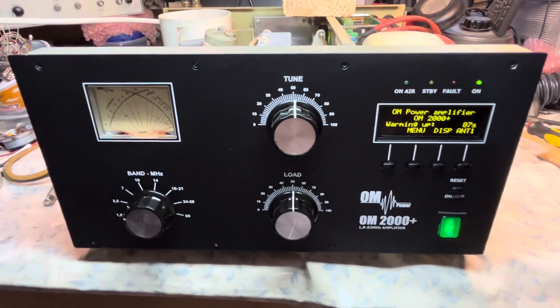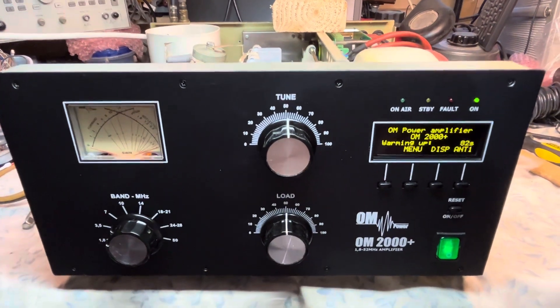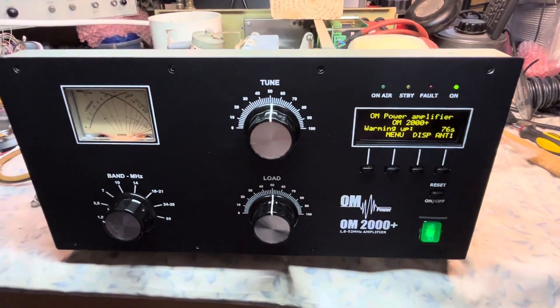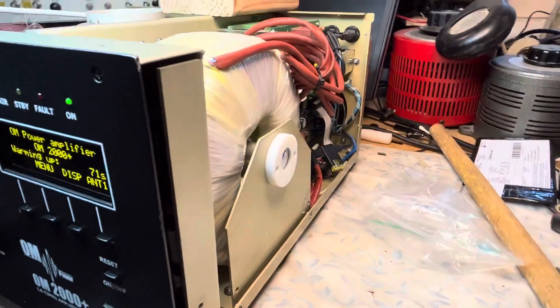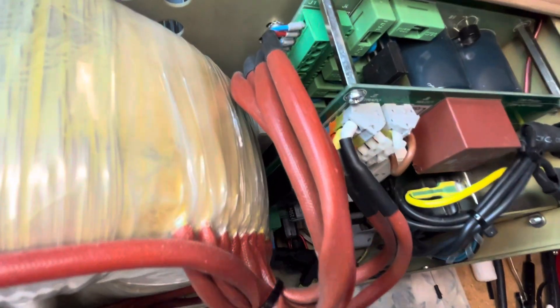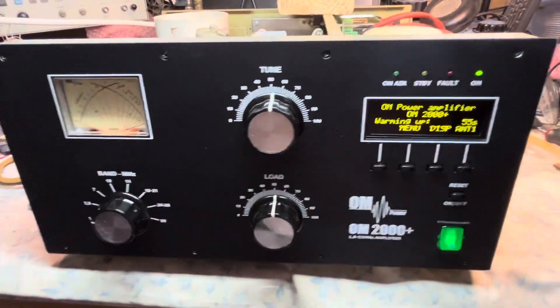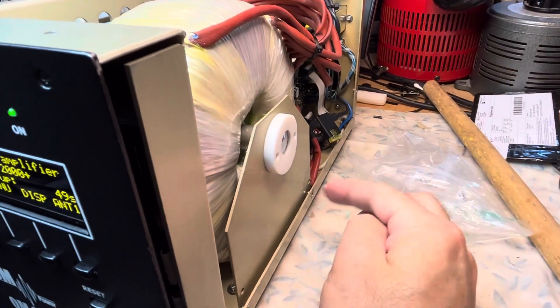No popped fuses as far as we know. The blower seems like it's working fine — it's pretty quiet. I'm sure when we have the cover on it'll be even more quiet. I'll show you the switch unit and the power supply unit. The toroidal transformer is mounted on a bracket.